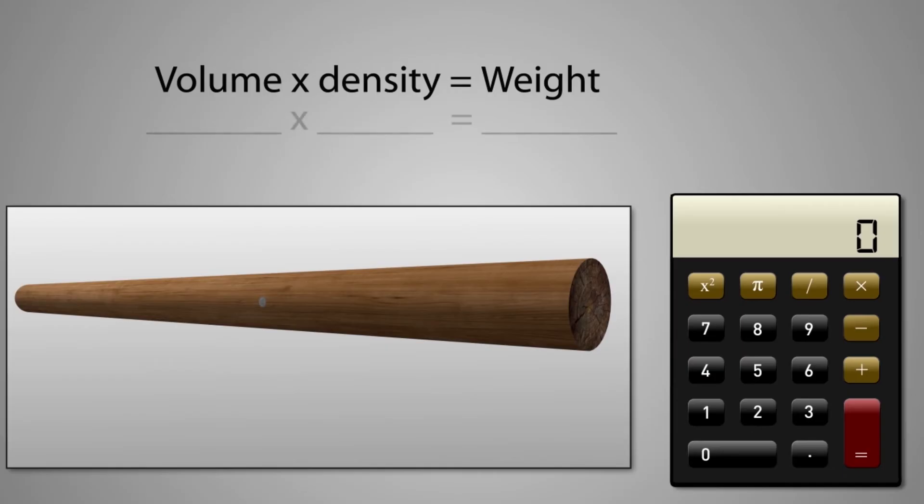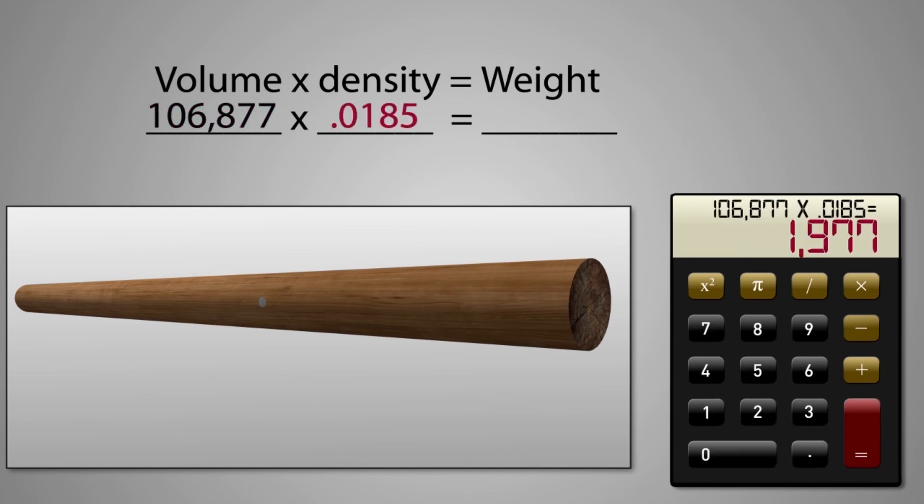Remember to use the same unit of measurement. Since the pole's volume was calculated in cubic inches, the density needs to be in cubic inches as well. So by multiplying 106,877 by 0.0185, we find that the pole's weight is 1,977 pounds.